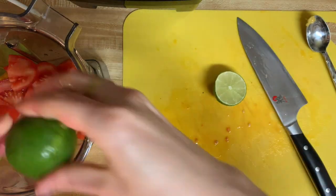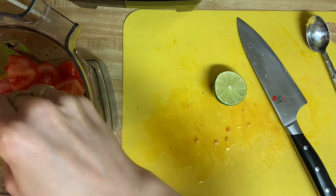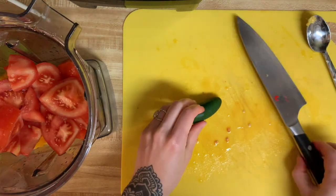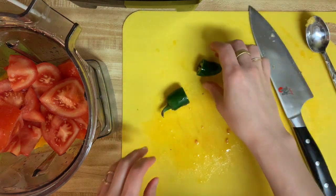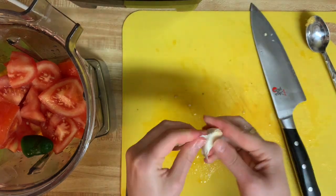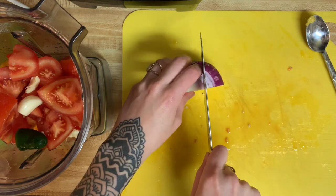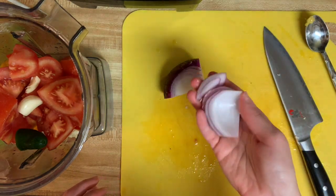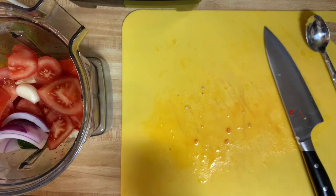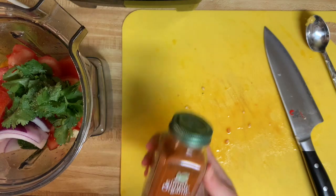Now I'm juicing one lime, and that's going to add a nice tanginess and bring all the flavors together. Then I'm going to use about half of a small jalapeño, one clove of garlic, about a sixteenth of a red onion, a small handful of cilantro, some pink Himalayan salt, and some cayenne — you can add as much of those as you'd like. Then get it blending.